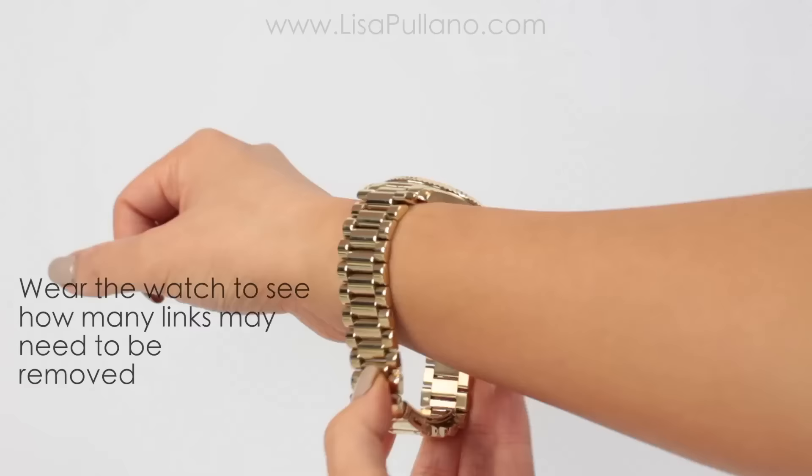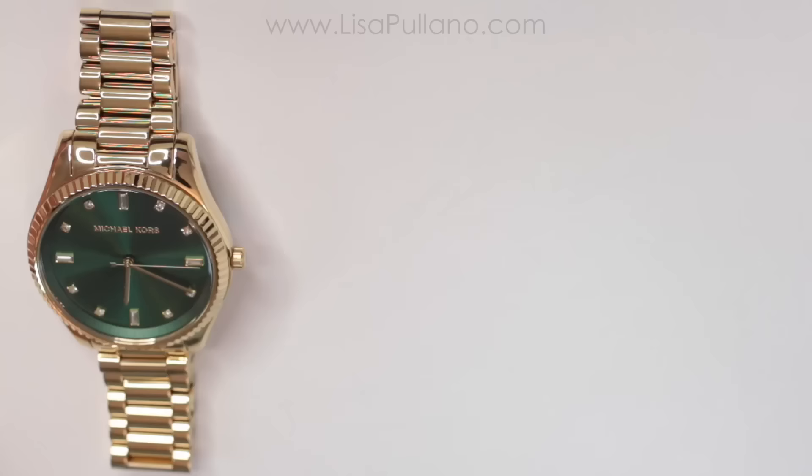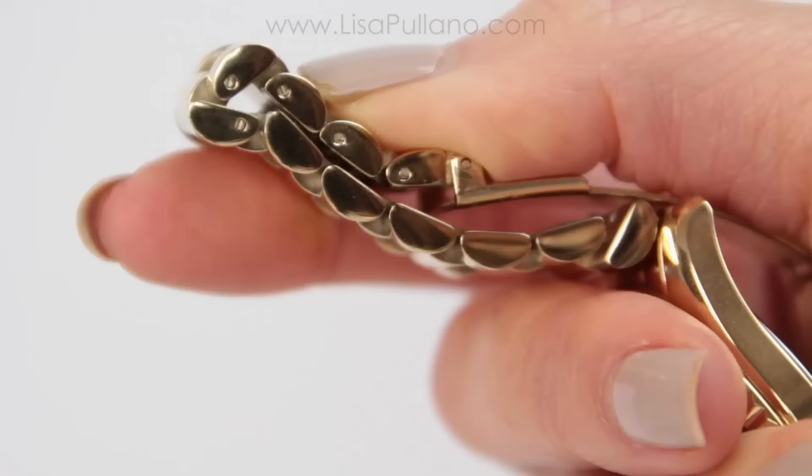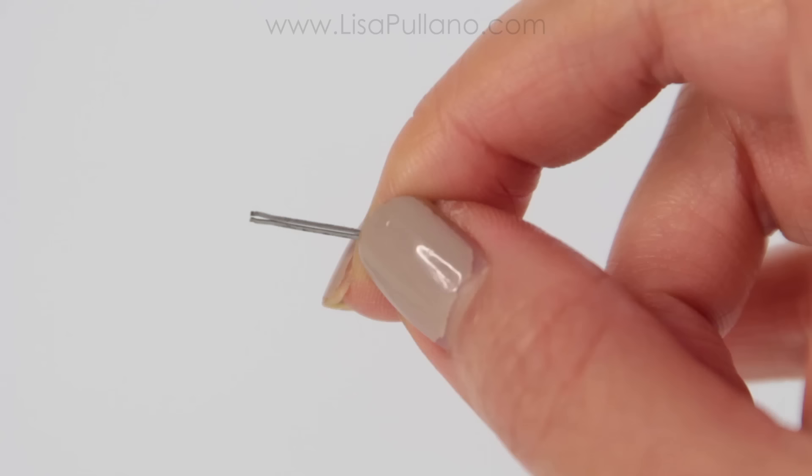You're going to wear the watch on your wrist to see how big it is. Using three to four items that you have around your house to remove these links — they are attached with a special pin. On one side it is slotted, and that side helps expand to hold the links in.